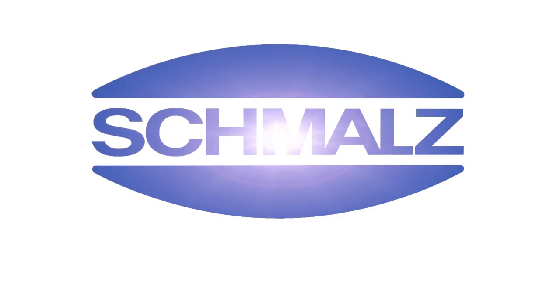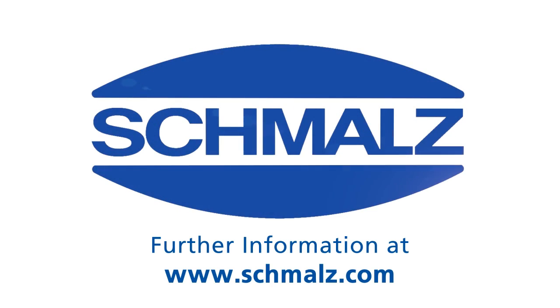Now you know how to integrate an ejector module eco-pump SEP into your process. Thank you very much for your attention. Further information can be found at www.schmalz.com.